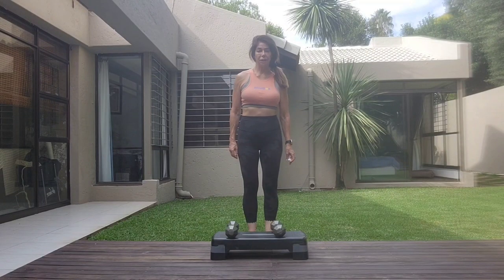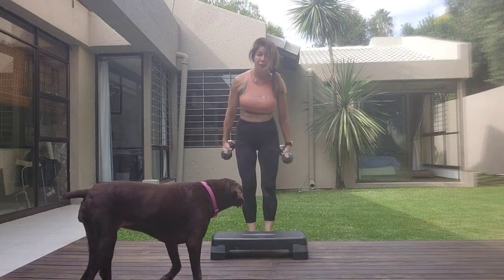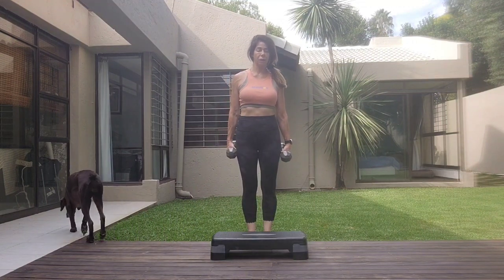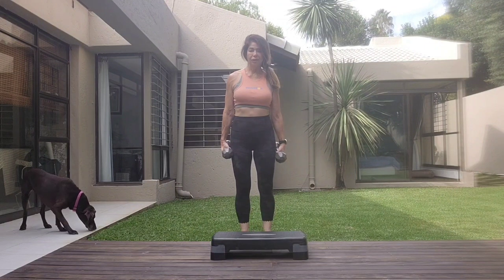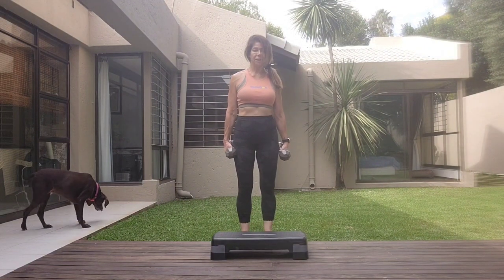Hi guys, welcome to another class of Pilates with TZ. Today you want two heavy weights. I'm using five — I have done the class with eight kilos. Whatever you're using, make sure you're strong enough to keep the shoulders down the spine.